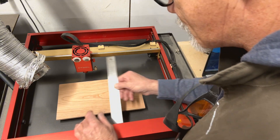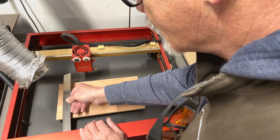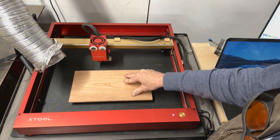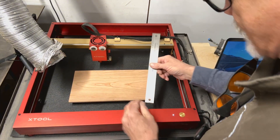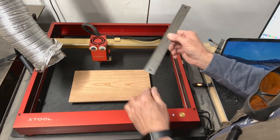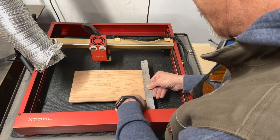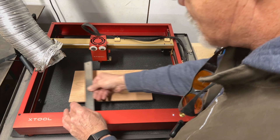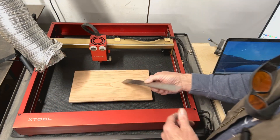I put a shelf liner in there and that's holding things nice and steady so they don't slide around. I'm putting the end of this steel rule against the frame, since we know the laser head travels square to the frame. That's 10 millimeters and 10 millimeters, so we're square with the board here.